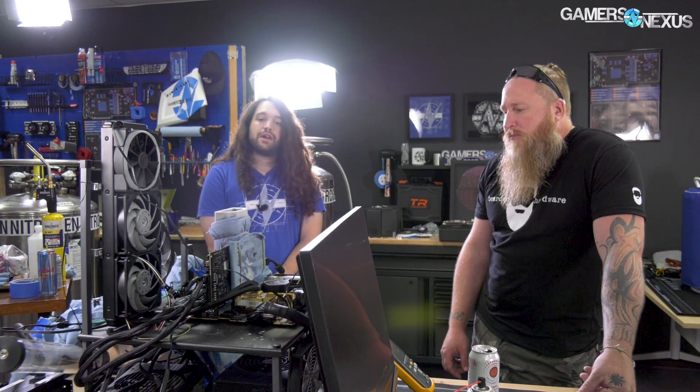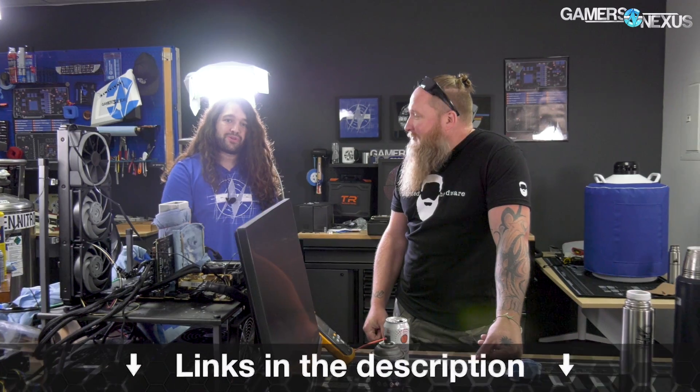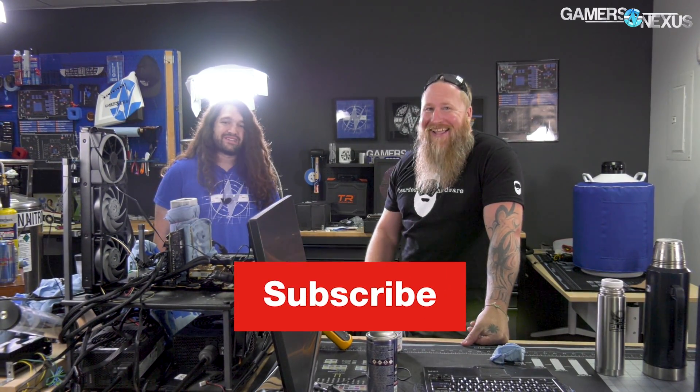Pretty close to 2,600 megahertz — can't really be too mad at that. We'll try to do more with this. Joe and I will both be at Computex, so make sure you subscribe to both of us to catch that coverage in the next couple of weeks from Taipei. I think that wraps up our videos for this weekend. Joe, thank you for joining. Find him at Bearded Hardware on YouTube or beardware.com. We'll see you all next time.